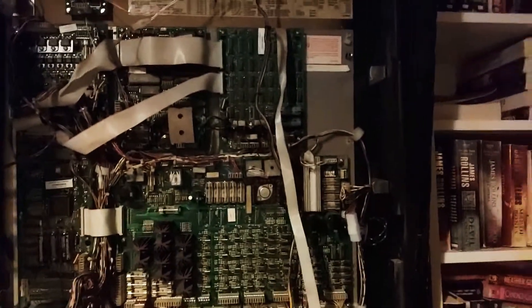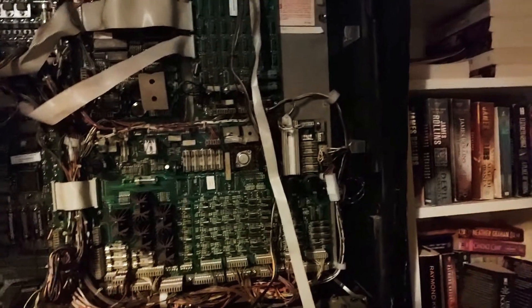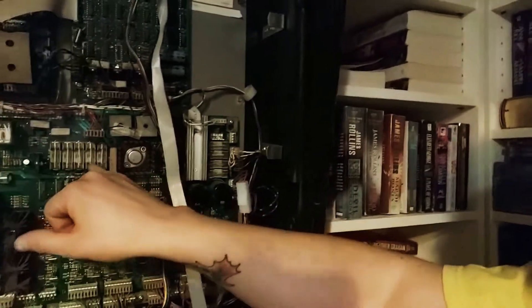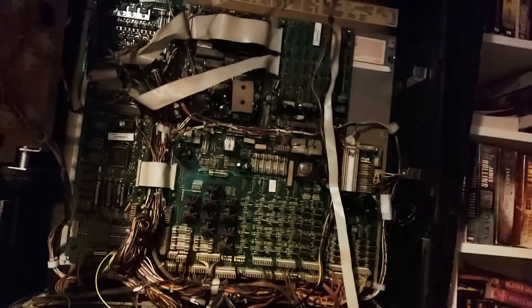My machine has 24 fuses in the back box here on the main circuit board. Unfortunately the original schematic only calls for 23, and a couple of the part numbers are different than what he had. There are about five over here, another bank of five over here, then three and two — they're kind of all over the place. There are about six or seven different sizes and styles, but we've got them all replaced. Every fuse in my machine is brand new.